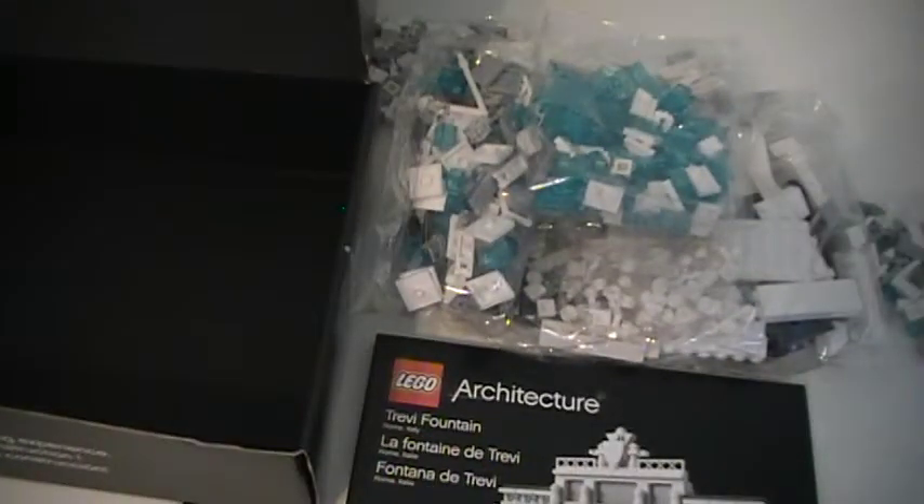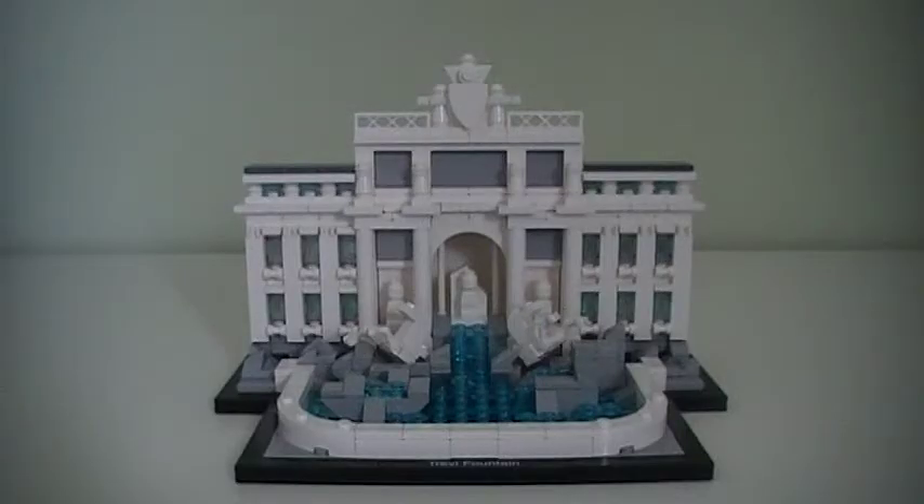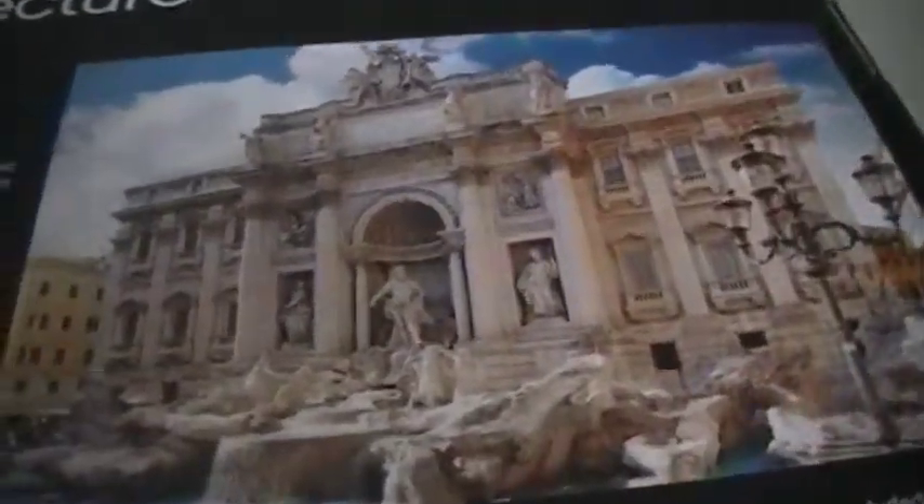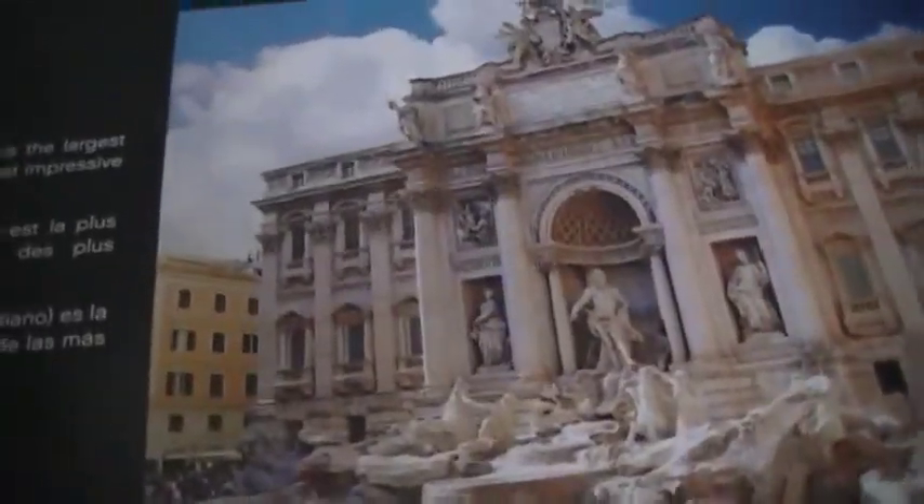Here's the Trevi Fountain all assembled, and I have to say I'm very impressed with this build. Even just the little details definitely add to the overall detail and awesomeness of this set. I did compare it to the picture of the real Trevi Fountain on the back and it looks very similar.